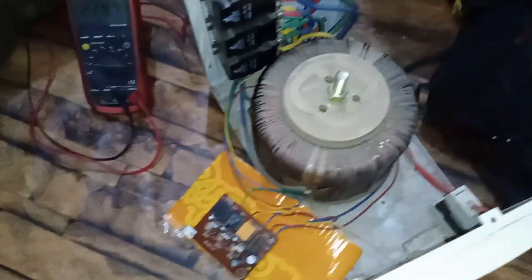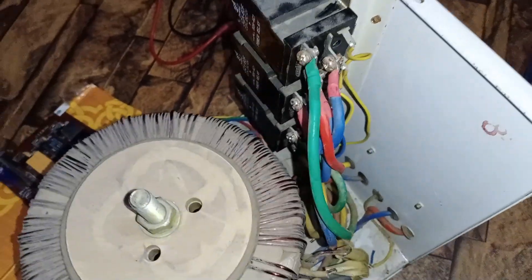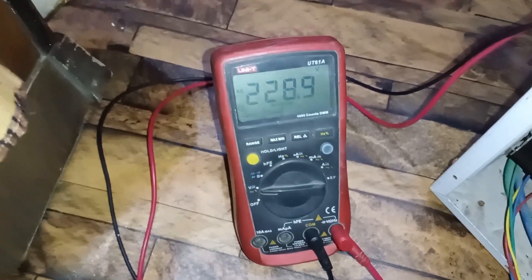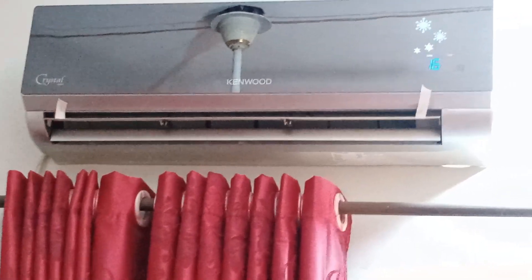The stabilizer is now fixed. The issue was that one of its wires had a soldering joint that came loose. We've replaced the soldered joint by directly connecting the wire securely. This is why it wasn't switching properly before. Now the voltage is reading 228 to 229 volts, which is perfect for operating the AC.